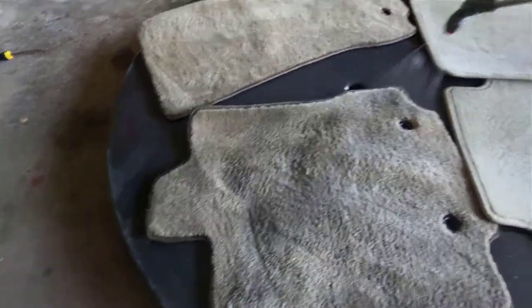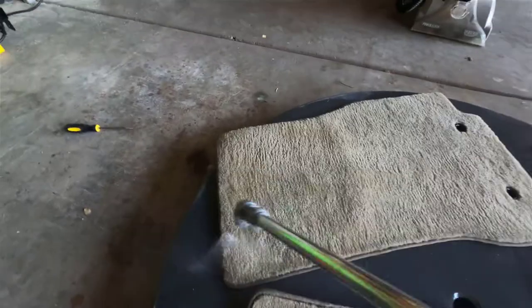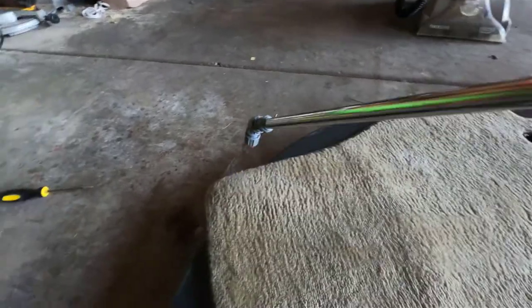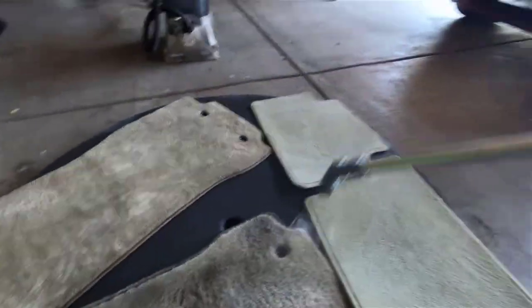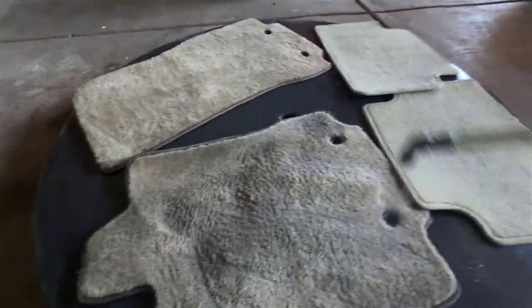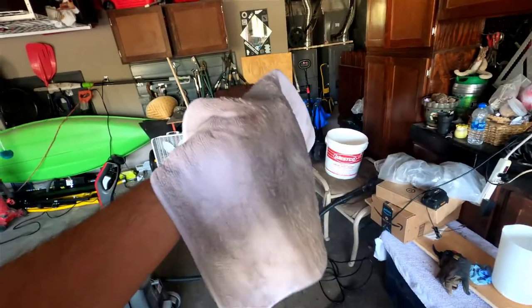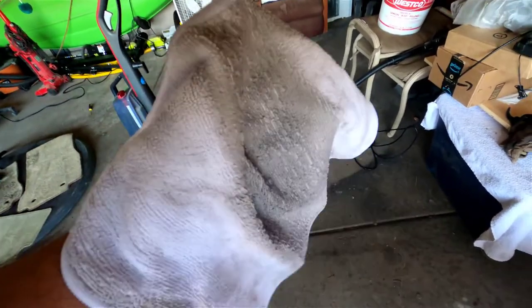I'm going to really soak this in. I don't care how soaked up it gets because the steamer is going to evaporate most of it. This is the driver's side one — it's really bad, you guys. You can see how dark it is. We're going to see how this looks after I hit it with a steamer. Look at how dirty that is. I'm not even close to done yet. I've got to get more of these rags — this one's no good.